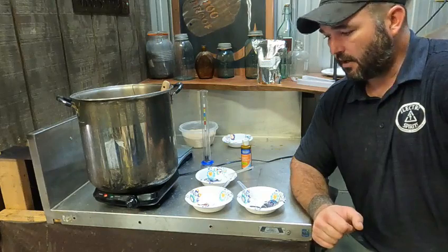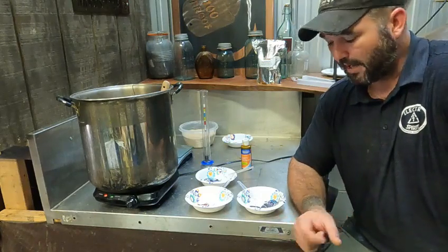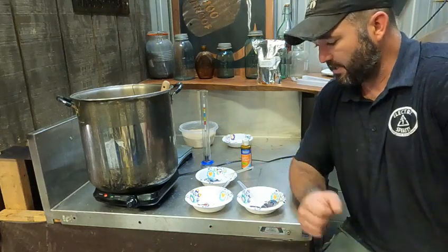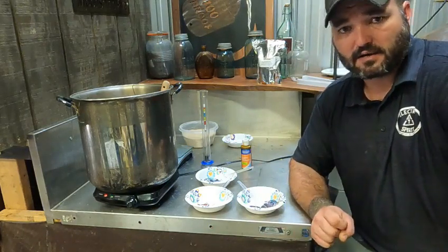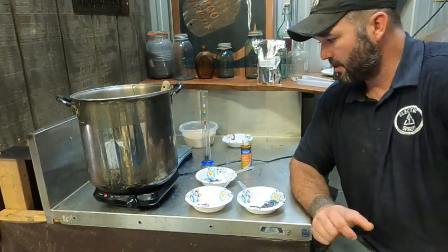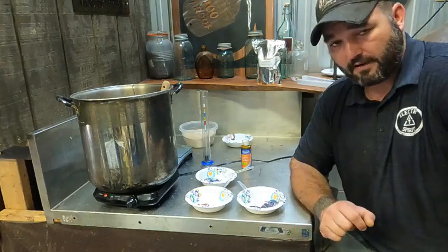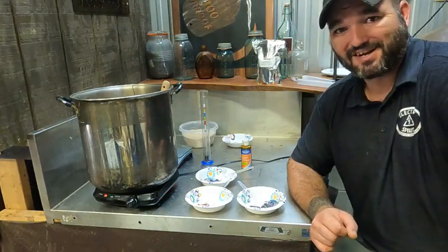If you guys like this video, please like and subscribe to the channel so I can make more like this. If there's any questions or comments, leave them here or on my Facebook page at Southern Copper Chronicles. I'd be happy to go over more, answer any other questions, any other videos you guys would like me to do — just let me know. I appreciate y'all watching.